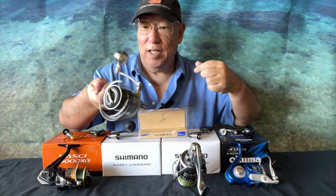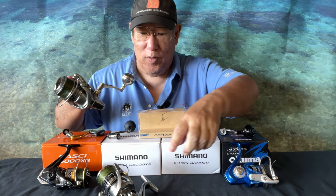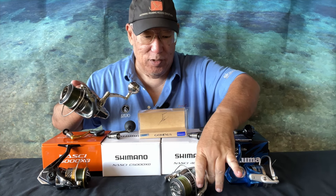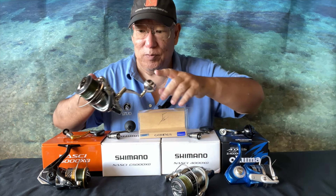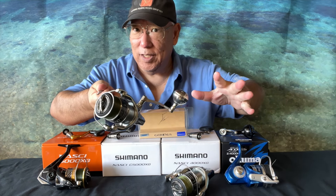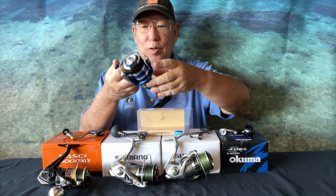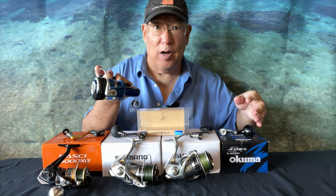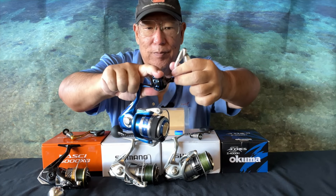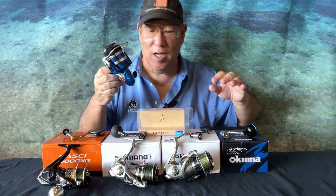But on the 5000, check this out — it's nice and smooth, she works on the five. Now when you look at Gomexus's descriptions, this knob is not even supposed to fit the Nasci, but according to Jack it will. I would say that's partly correct and partly wrong. On the 5000 it fits and works; on the 4000 it may fit but it doesn't work that well. I need to revamp that information — somebody tried it and said it's kind of sticky and doesn't move well.